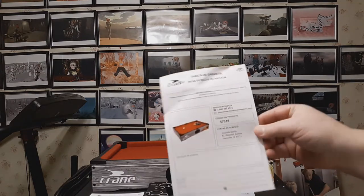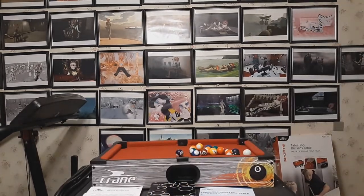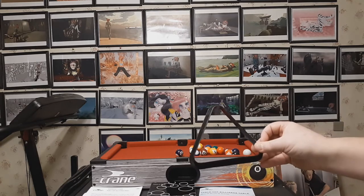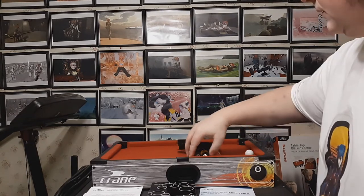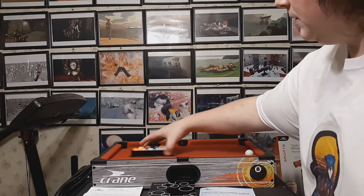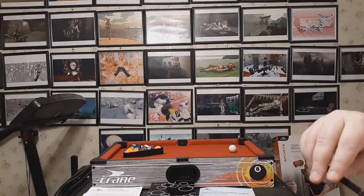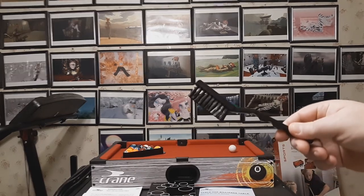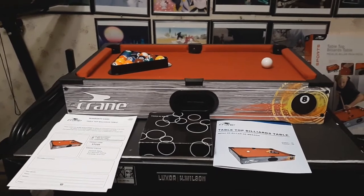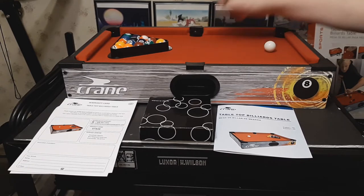Here is another warranty card, this one in Spanish. Again, it's important to get registered. Here is your rack for the balls. And here is the fabric brush — you don't have to worry about getting a bunch of lint and junk on your pool table. Use it to keep debris off so it doesn't interfere with your balls.